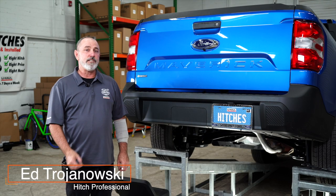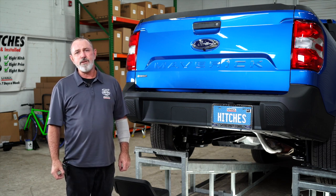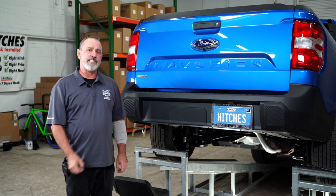Hey, what's up you guys? Adding a trailer hitch to your Ford Maverick can take you to some really fun places like camping, bike riding, and you can even tow a U-Haul trailer to just about anywhere in North America. Let's break down this easy install.